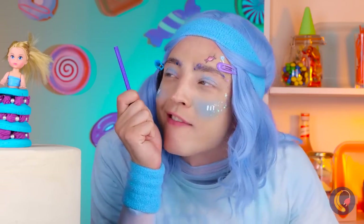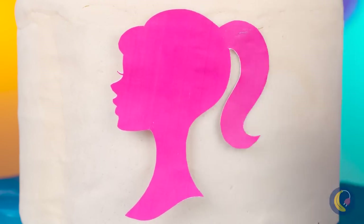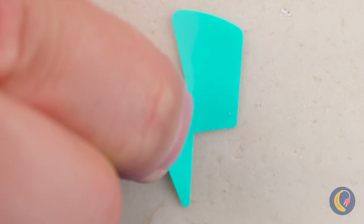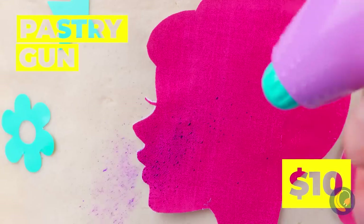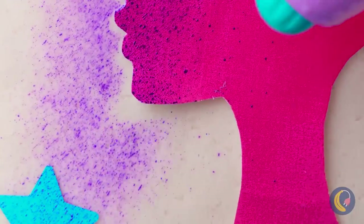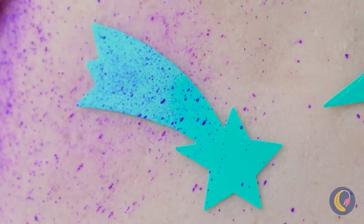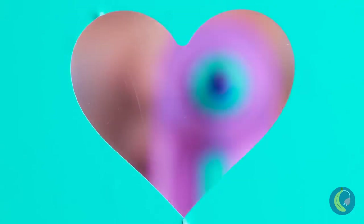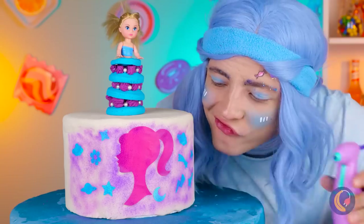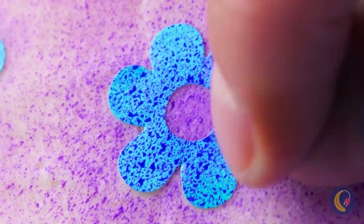Next up, let's have some fun with a pastry gun. Add some paper shapes along the cake. Now spray on some color around the shapes. Hang on, I think you missed a spot. Peel off the paper and the shapes stay on.